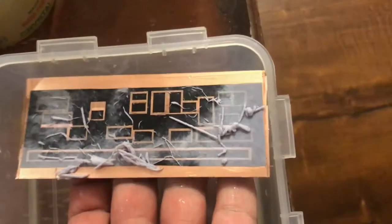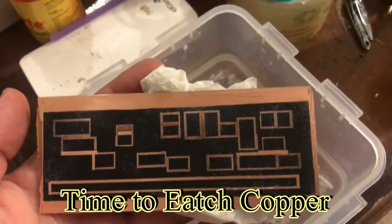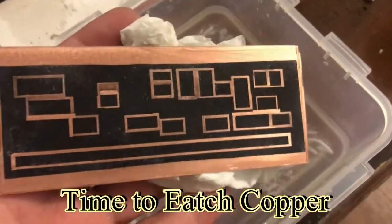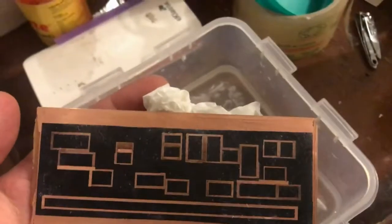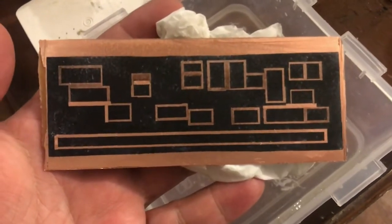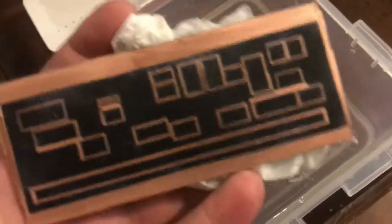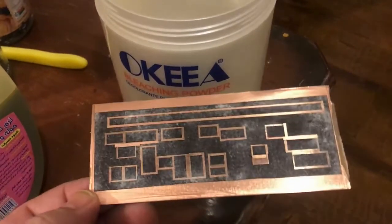I will remove the paper — very nice. You can see the layout is transferred to the PCB without any iron, hot air, UV, or anything like that. It is ready for acid. Time to acid.